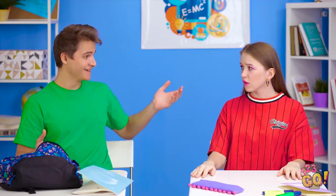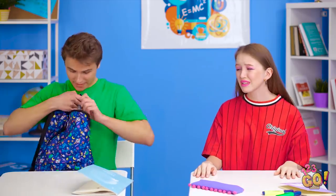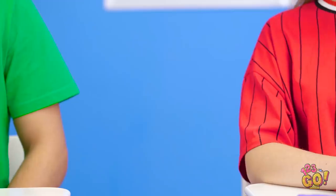Hello? Anybody home? Sometimes, when you want something bad enough, you'll start to see it. But as it turns out, Kevin knows exactly how to sneak a drink into class.